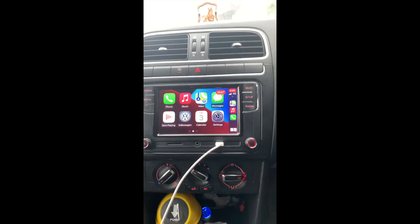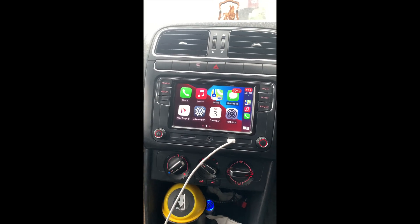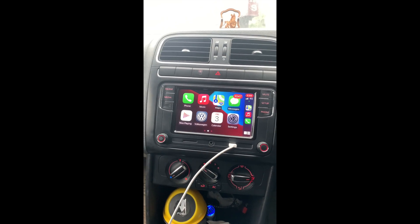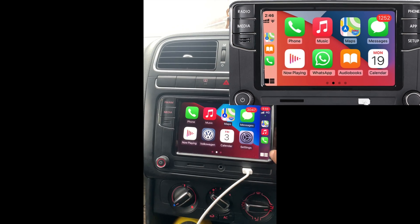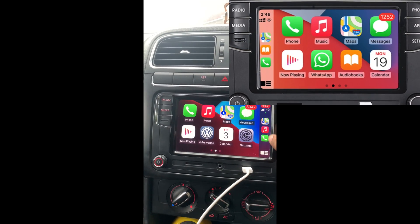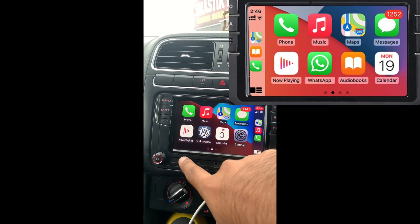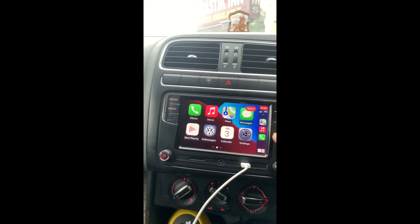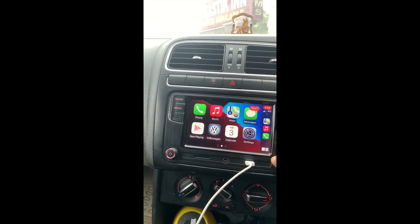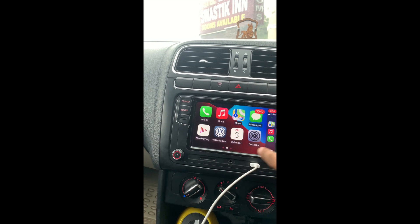This is Apple CarPlay. Earlier when I plugged it in without the CAN bus connection, the notification bar with the three icons and the back icon was located on the left, as per the convenience of left-hand drive vehicles. But now that CAN bus is detected, it has identified this as a right-hand drive vehicle and shifted the menu to the right.